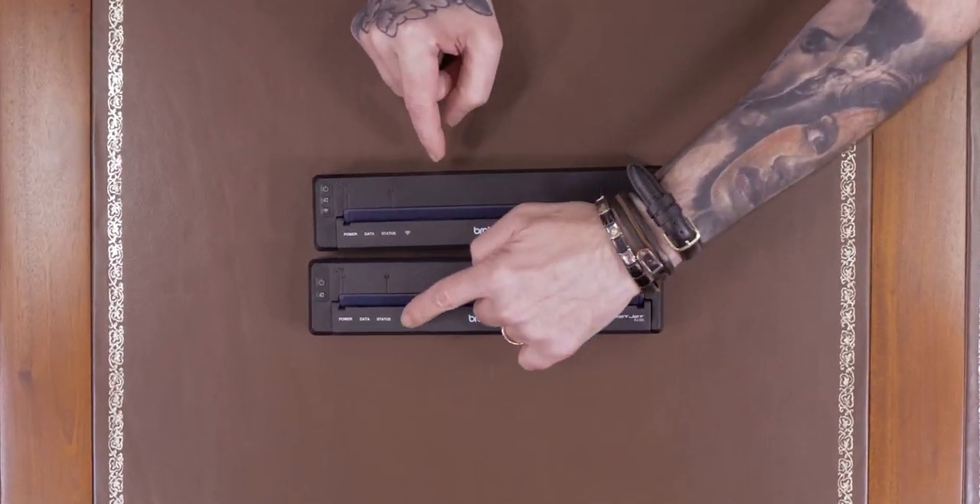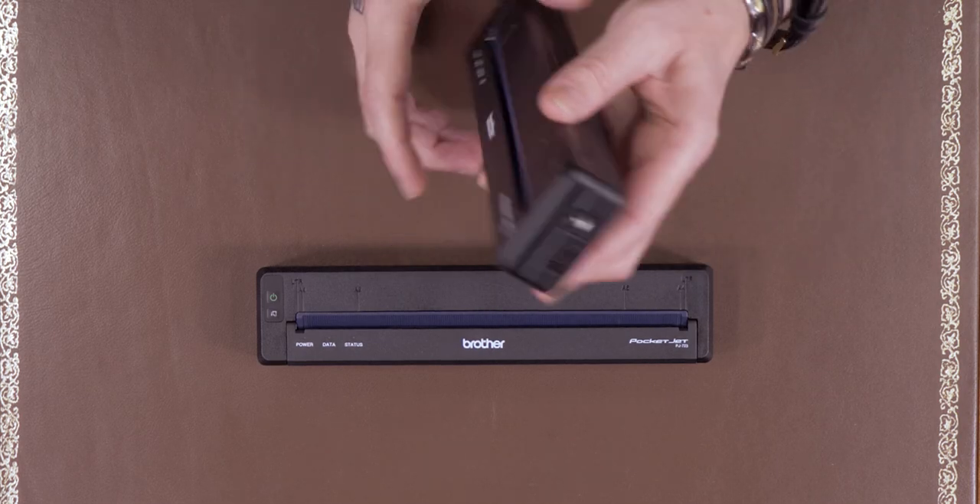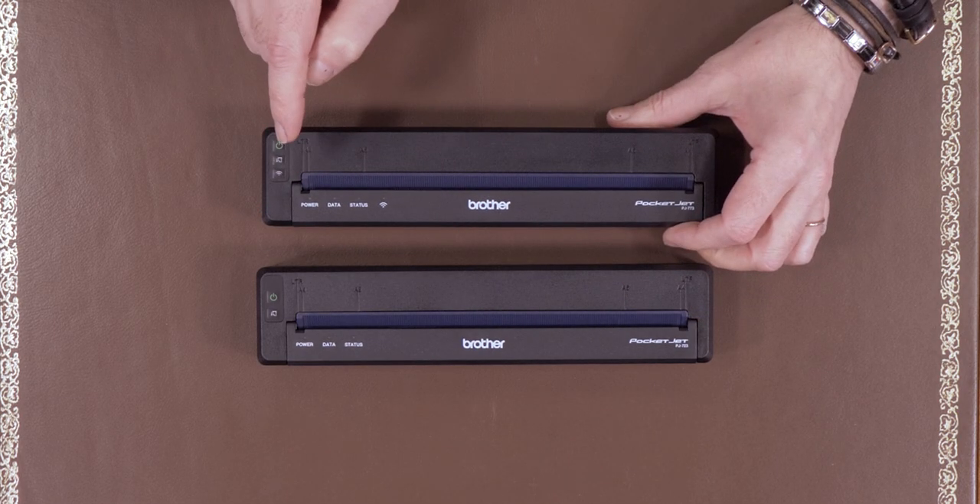It still has the USB connection so you can still connect direct into it from your computer, your Mac or your PC. All these devices are Mac and PC compatible and the installation procedure is pretty much exactly the same whether you're on a Mac or PC. But if you've got a bunch of guys in the studio that all want to connect to the printer, I would suggest using this one and connecting it to your wireless network.